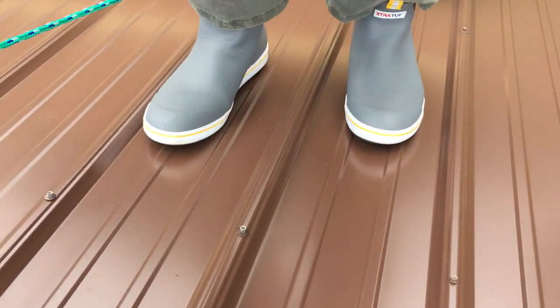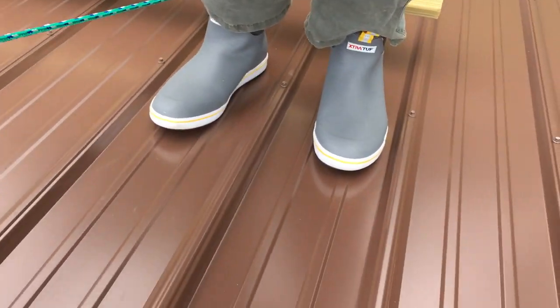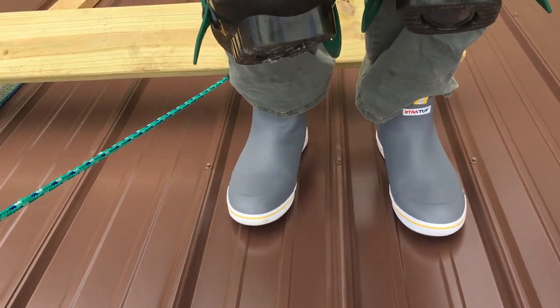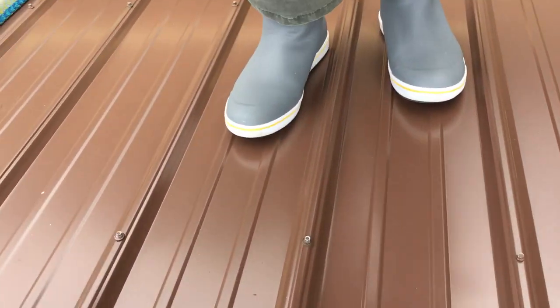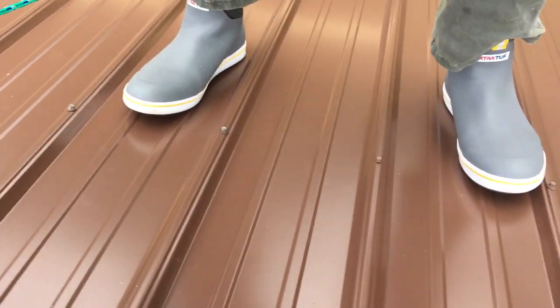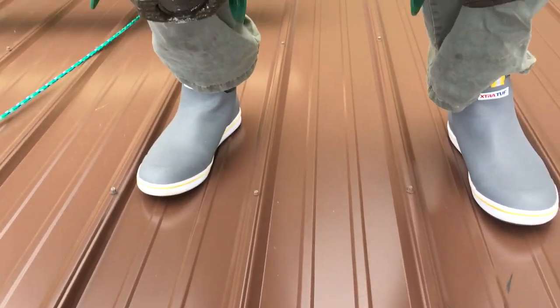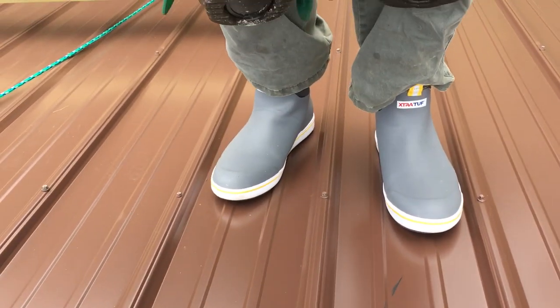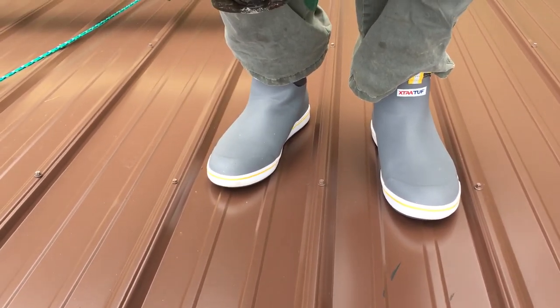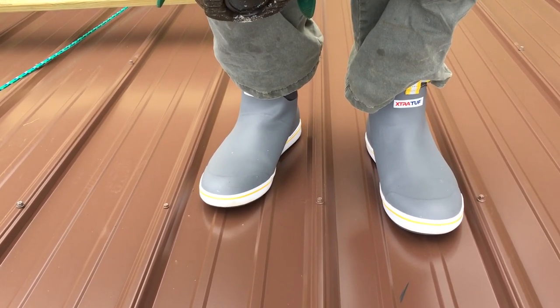I'm going to take a couple of steps and show you. Of course, I've got the camera in one hand and can't catch myself. I do keep a safety rope close by. But I can walk up the roof, I can walk across the roof. Right now I've got both hands on the camera and nothing holding me, and I can step. Again, it's an 8/12 brand new pitch roof, which I couldn't begin to stand on before.